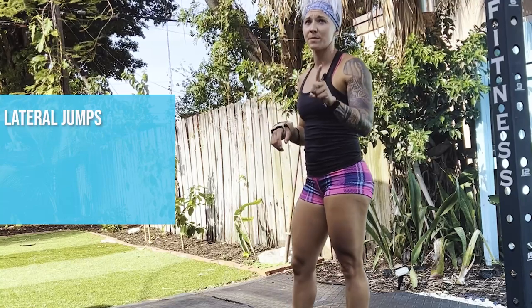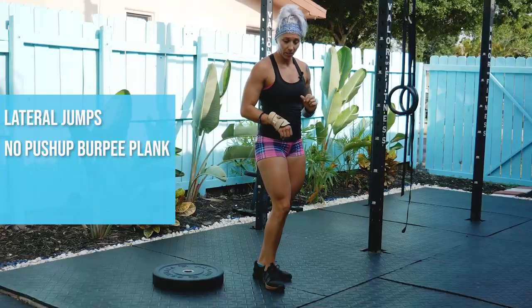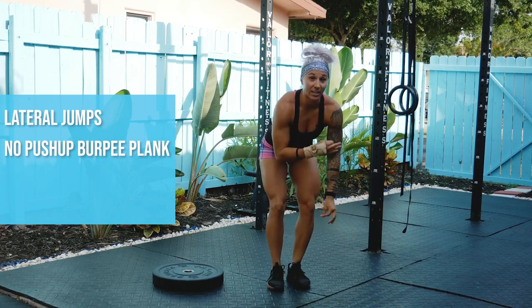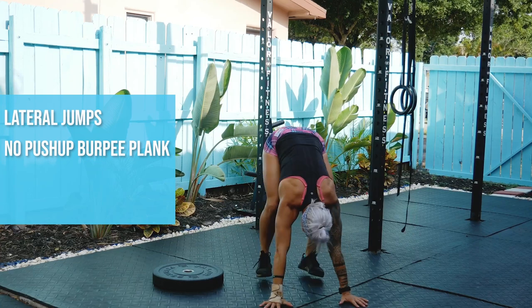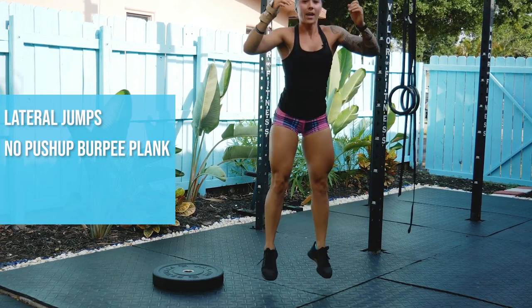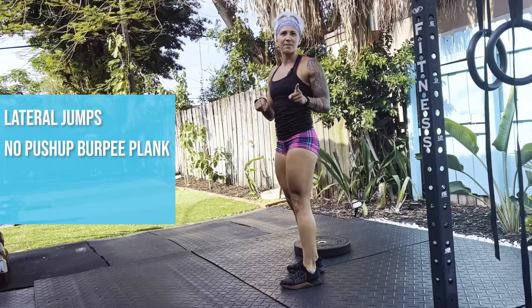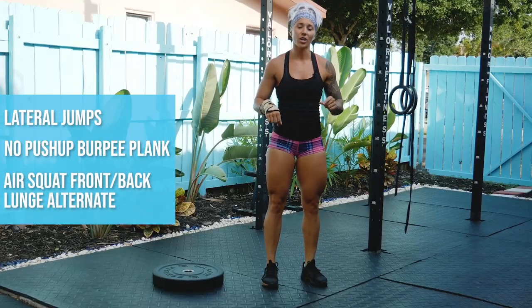That is movement number one. The next movement is a no push-up burpee plank — going down to the ground, no push-up. Burpee, plank jump, and out. That is movement number two. The last movement is an air squat, front lunge, back lunge, alternate.